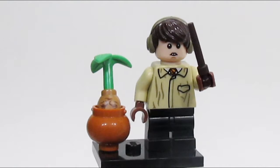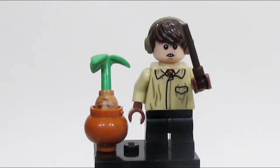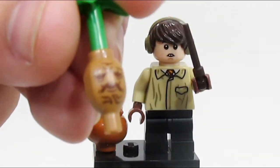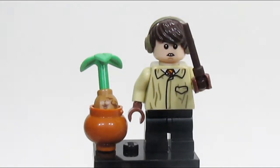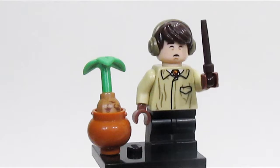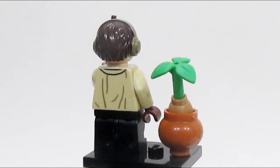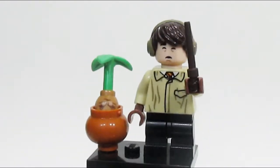This next minifigure is super iconic — it is Neville Longbottom, and he's in his Herbology outfit. You'll notice that he has the earmuffs on because of this mandrake, which is a really nice printed piece. Neville also gets an alternate face for when he is passed out. He looks really amazing, and this one is definitely one of the standout characters, straight from a specific scene.